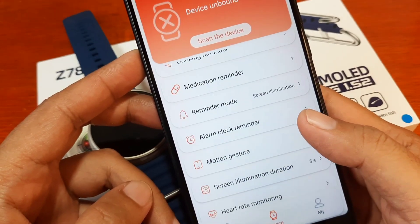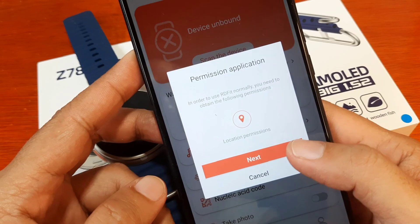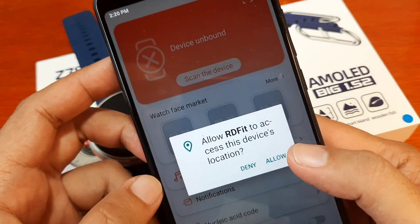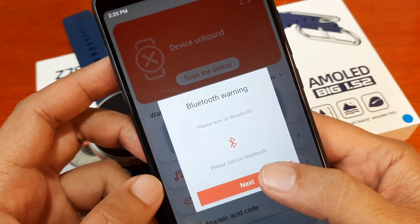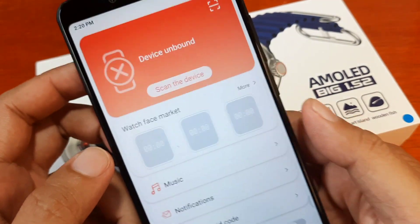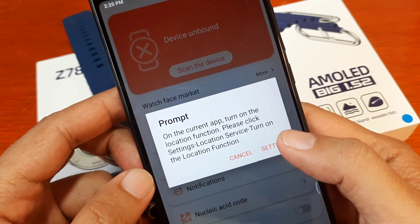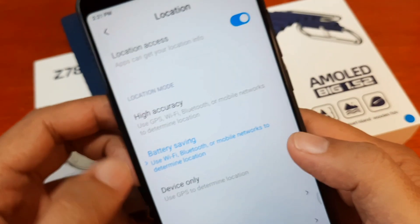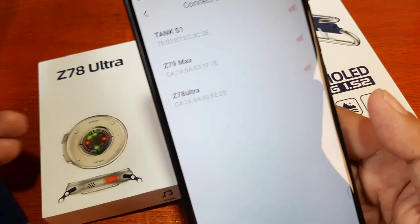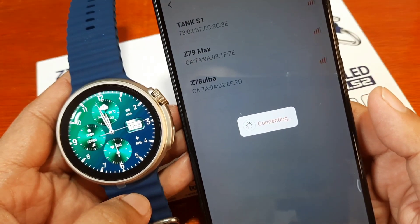These are the settings for your smartwatch. As you can see, it says device unbound, so let's add a smartwatch. It is asking for permission — GPS location access. Allow RD Fit to access this device's location. Allow. It also wants to activate Bluetooth. Our Bluetooth is now activated. It's also asking to turn on the location function via settings.